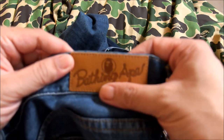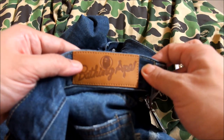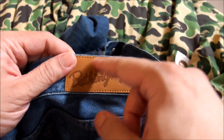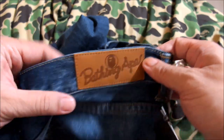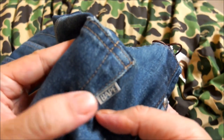In the back you get this patch here with the Bathing Ape logo, which is slightly different from the earlier designs — the 2008 type design had more of a city ape kind of thing going on. There are two back pockets, and there's also some Bape branding on the left cheek.